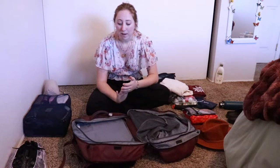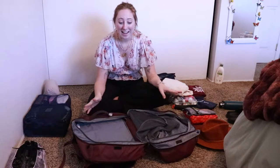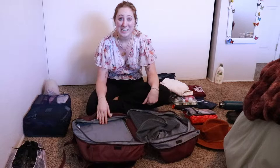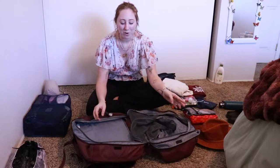I got it from Eagle Creek Global Companion. I got this backpack because of Backpacking Bananas — she just raves about it, and I used it last year for the first time and absolutely love it. It's the best backpack. So that is what I'm taking on my four month adventure to Central and South America.